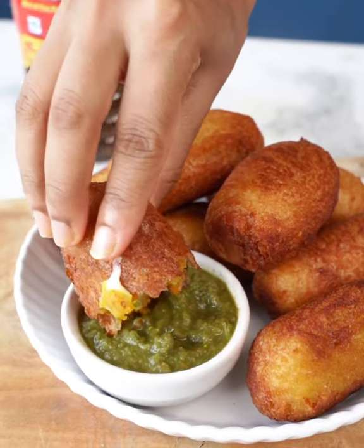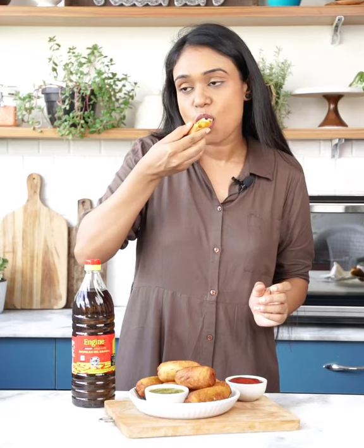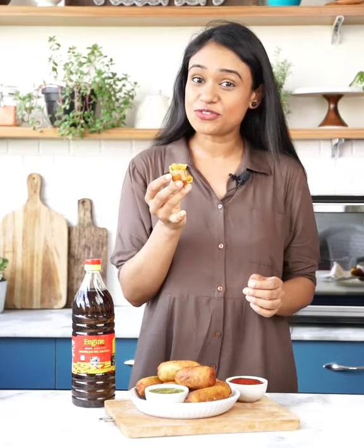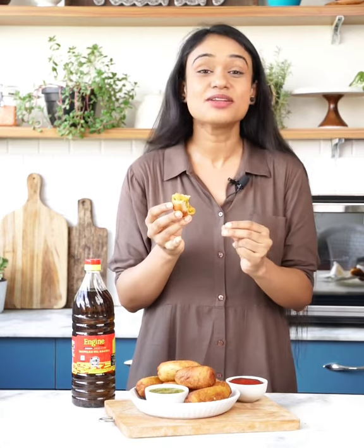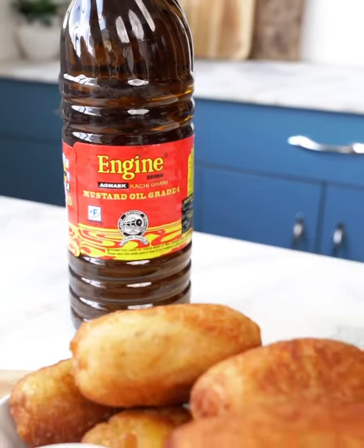I can't resist myself — I have to try these! The outer covering is so crispy with a melted, mouth-filling centre. It's amazing, absolutely delicious. You've got to try this one.